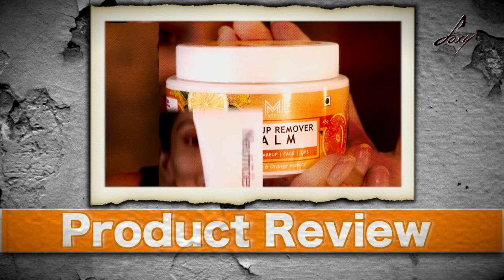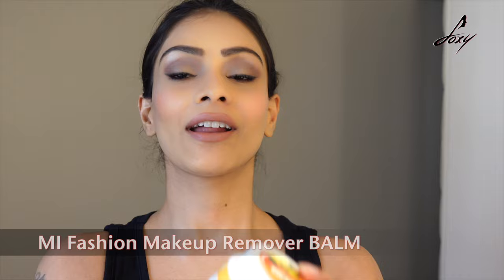Hey guys, welcome back! You must be thinking — there's so much makeup, aren't you filming a makeup look? No! In today's video I'm going to show you how to get un-ready — how to remove your makeup — and a few products I use. Taking care of your skin after removing makeup is really really important. The first product is a makeup remover balm, which is really good and removes your makeup completely.